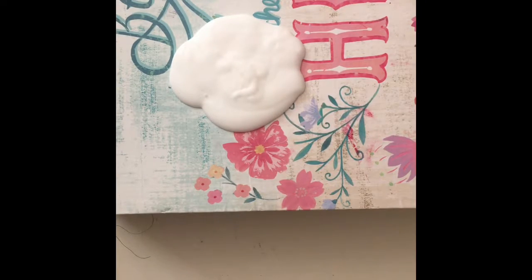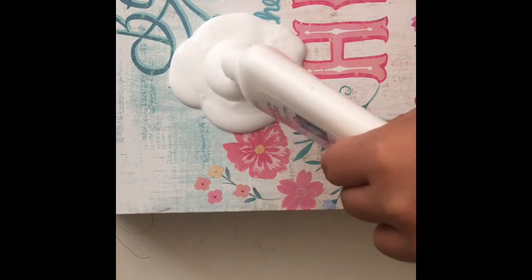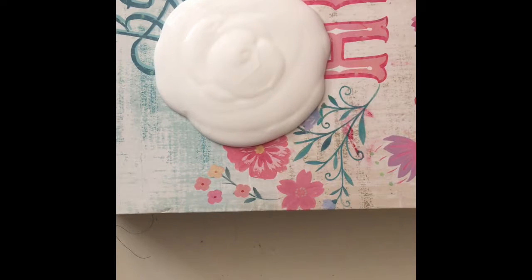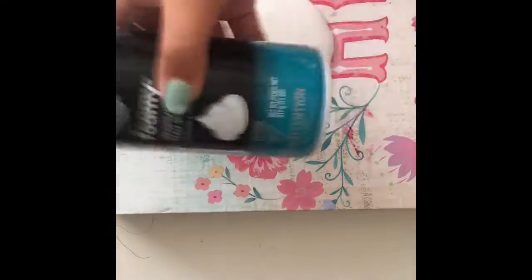Okay, as you can see that's not a lot of glue, so I have another bottle. There we go, okay so I'm going to use as much glue and I'm going to add my shaving foam.